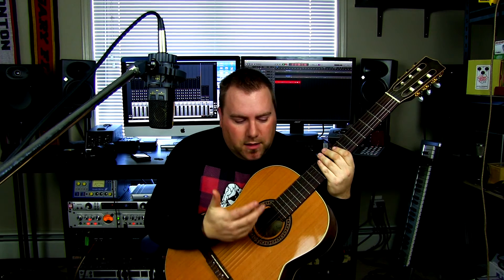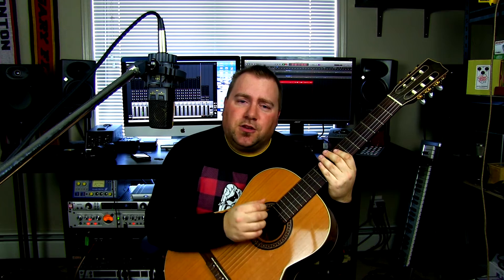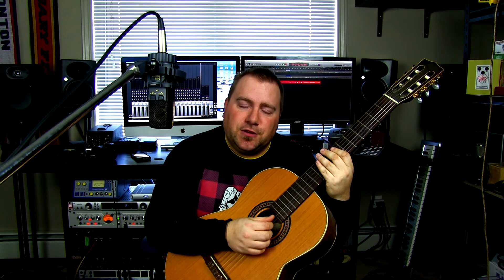So what I'm going to do is pick this up with the AKG C414 XL2 through a Mic Tech MP201 mic preamp, which you've seen I've been using for the last few videos here.